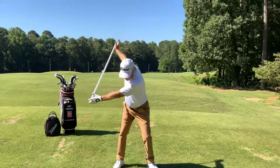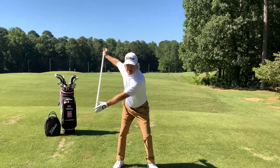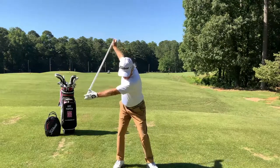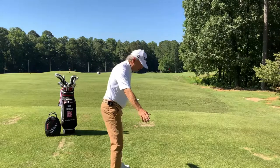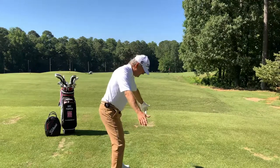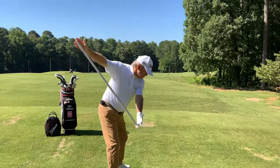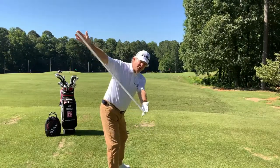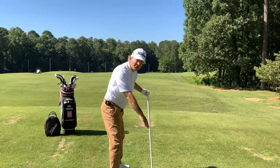At the change of direction, you're going to move over to your left foot — your front foot, your lead foot. At the same time you're going over to your left foot, the top is going to be coming down. One's going over and one's coming down, because you're on that tilt.